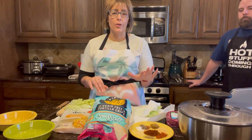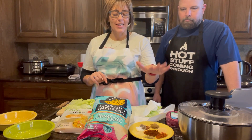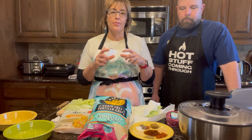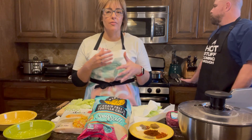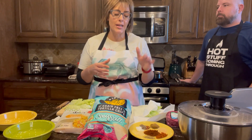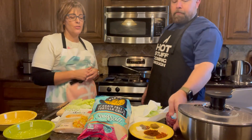My husband's going to go over the homemade taco seasoning — this is Damon, by the way, and I'm Linnea. When we were looking at the taco seasoning and chili seasoning packets, it was insane — full of all kinds of artificial chemicals, preservatives, and flavoring that is really bad for your body, your gut health, and overall inflammation. This is a way healthier version and it is so easy.